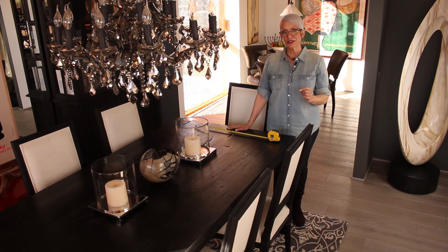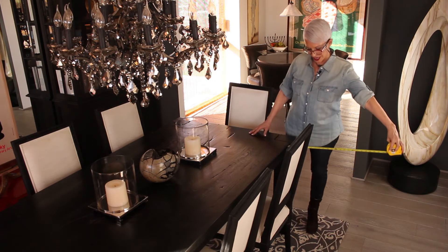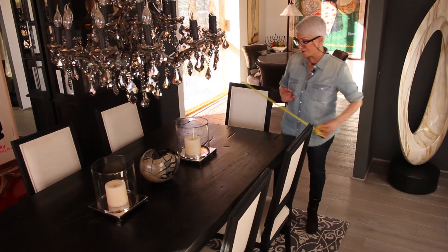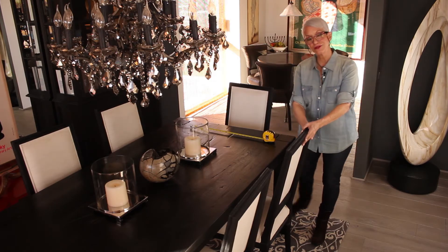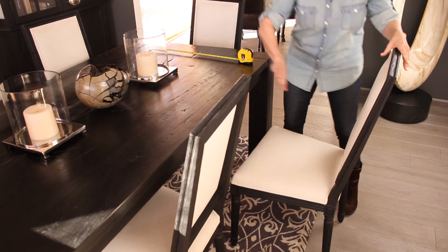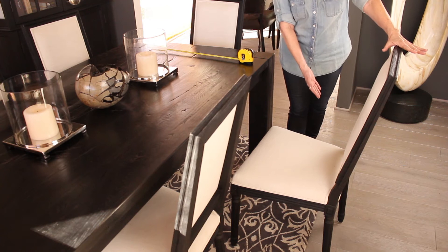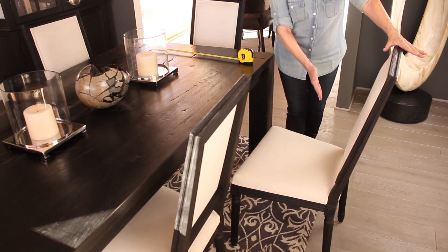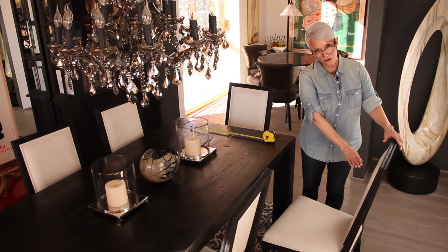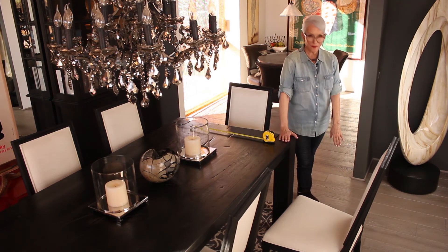The hard and fast rule: if you can fit it, 18 to 24 inches from the edge of your table to the end of the carpet. I'll show you why — if you're sitting in this chair and pulling it out, you've got to clear your seat. Right here you can see half this chair is off this carpet, and that's not good. Those back legs are going to scrape the floor, they could break something. You want the carpet to extend 18 to 24 inches past the seat of that chair. You can see from this end this carpet's too small.